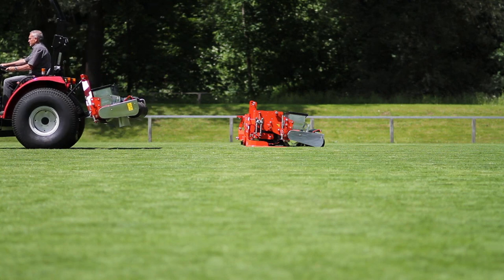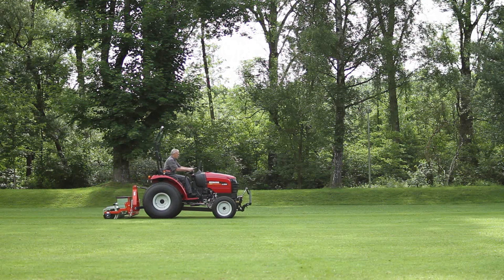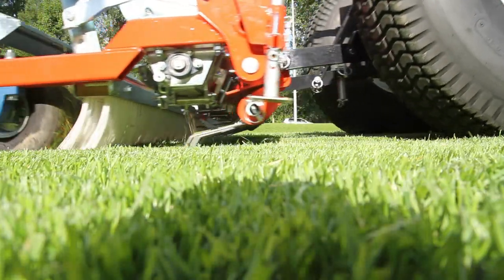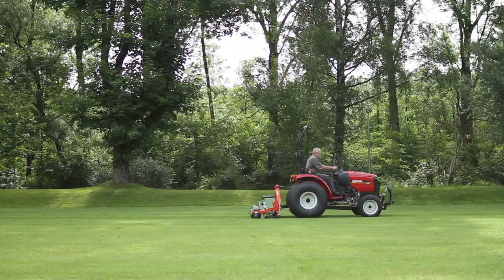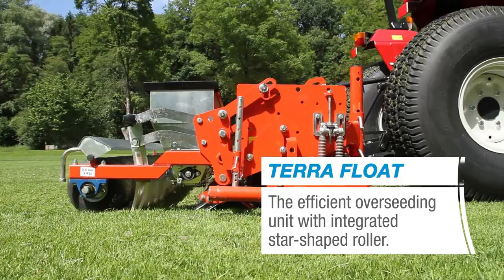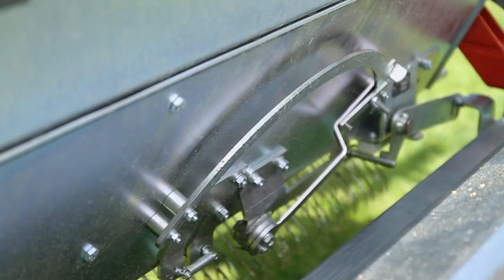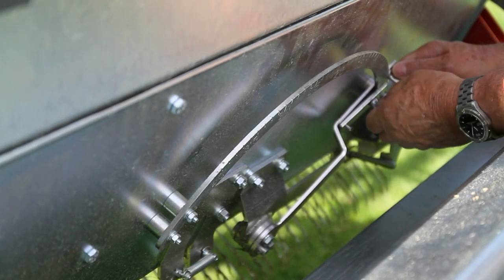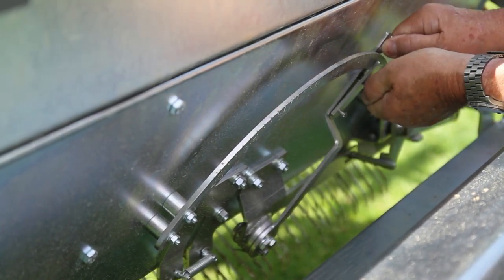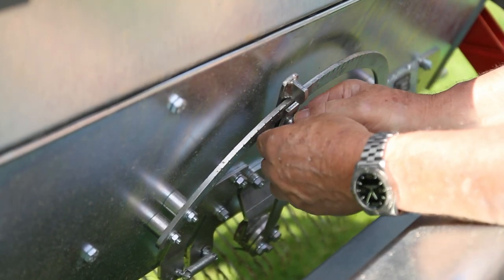For successful overseeding, Wiedenmann offers two innovative broadcast sowing solutions. It starts with Terra Seed — the simple solution. Special spring tines open up the soil surface and create the ideal conditions for seed germination. The Terra Float works on the same principle as the Terra Seed, but uses a star-shaped roller for more intensive seedbed preparation. An integrated agitator shaft in the seed container of both units ensures the steady flow of seed dispersal.